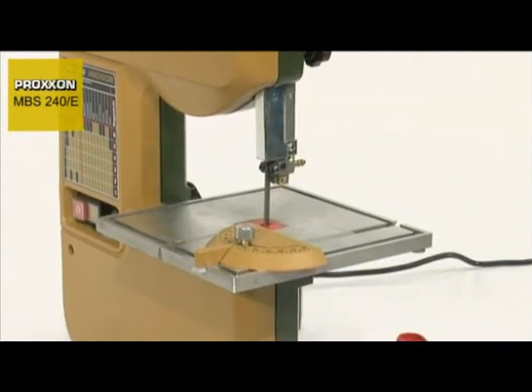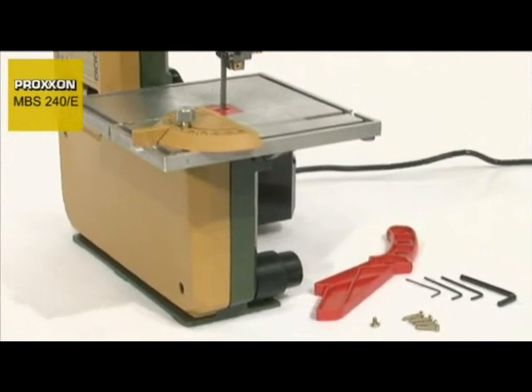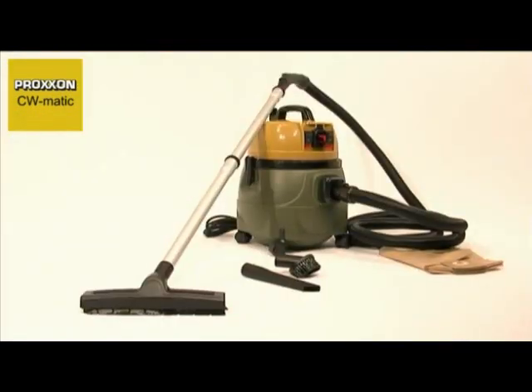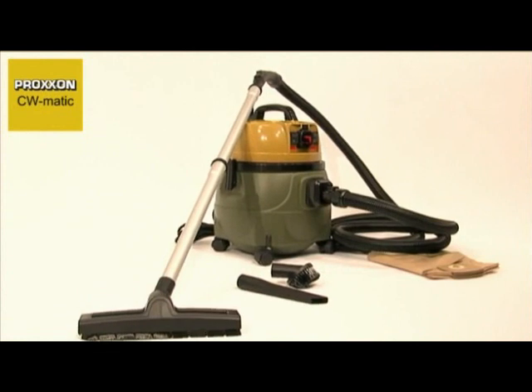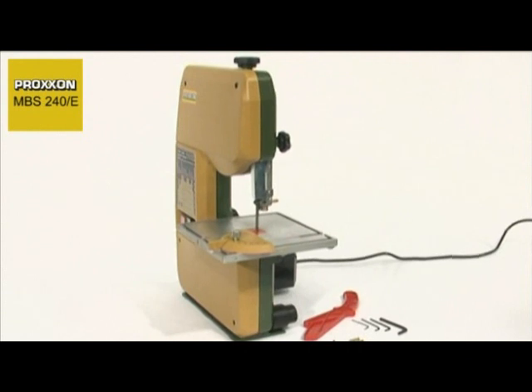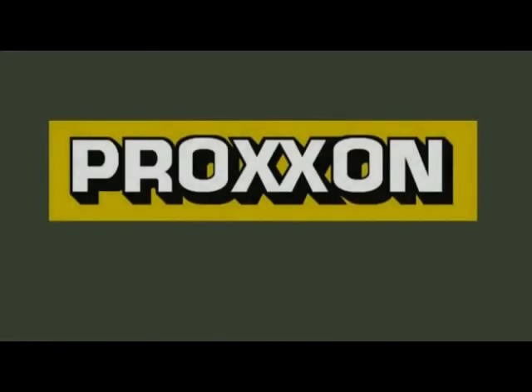The scope of delivery is rounded off with a mitre fence, a push stick and an adapter for a powerful dust extractor. We recommend our CW Matic Compact Vacuum Cleaner for this purpose, a powerful model with particularly quiet running characteristics. All these advantages make our MBS 240E an absolutely unbeatable addition to any workshop. Proxxon — Tools with Character.